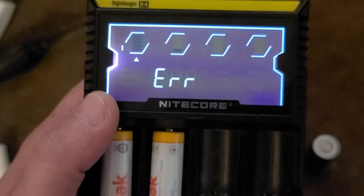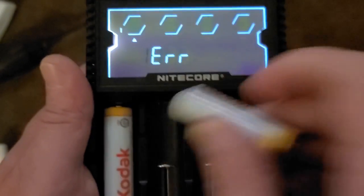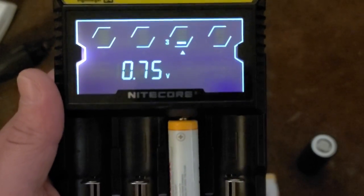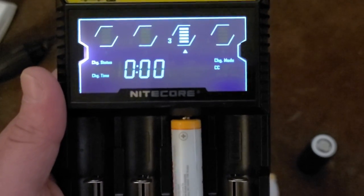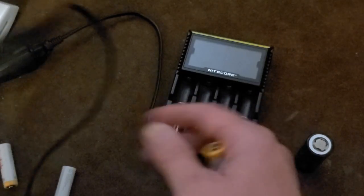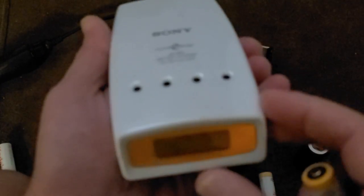I'm trying to see if it will get any of them to register, but it's giving me an error — not on this cell. If we pull that out and put it in a different slot, still an error. That's what's annoying. Since this is designed to auto-detect two very different battery technologies — lithium-ion or nickel metal hydride — it just won't try to deliver a charge if the battery has too low a voltage, for safety concerns.